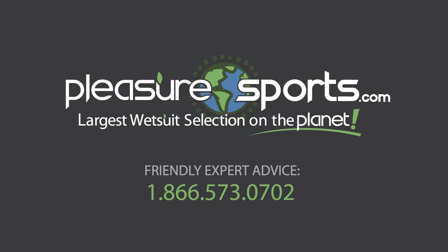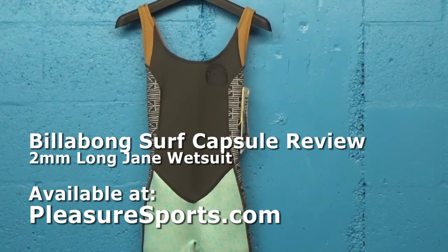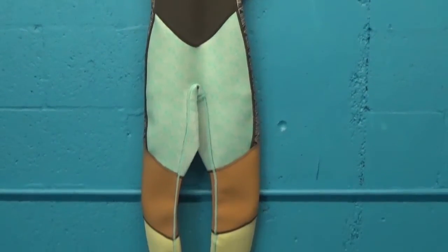Hi, welcome to Pleasure Sports. Today we're going to take a look at the 2mm Long Jane Sleeveless Wetsuit by Billabong. This is the Surf Capsule Series.